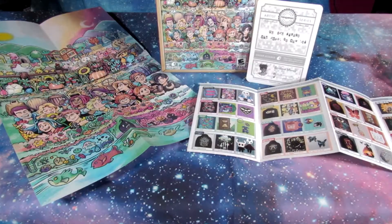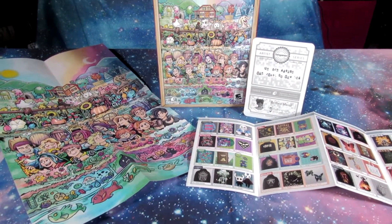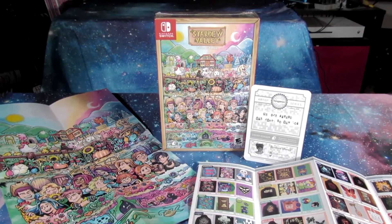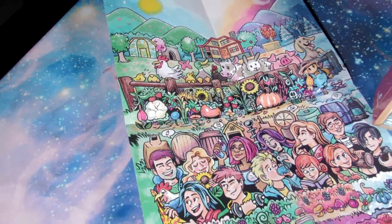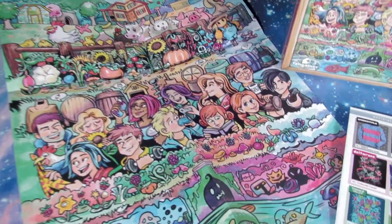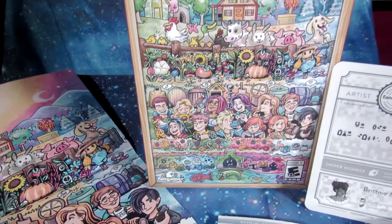We can see in front of us here, this is fresh out the envelope in the mail. You're gonna get your box. You're gonna get your poster here — amazing art, fantastic, super cute. It's also the same art on the box there.